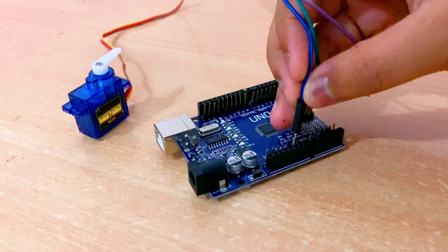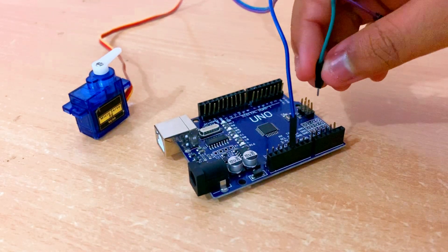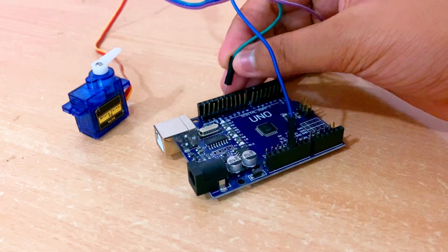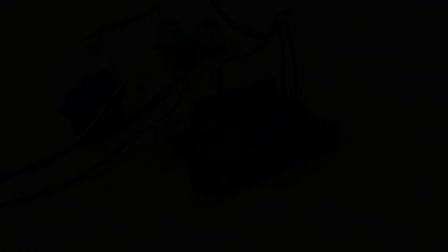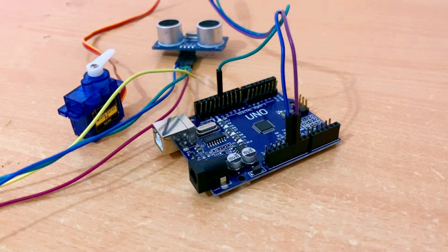Let's begin with the connections. Let's connect the ultrasonic sensor to the Arduino board.